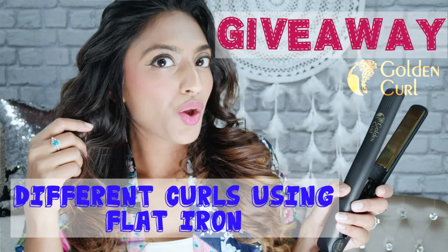Hey guys, welcome back to my channel. Today I am doing a product review of the Golden Curl hair straighteners and I'll also be showing you how to create different looks and different waves using a flat iron. And the best part of it all, I have a giveaway! Stay tuned for the end of this video for details on the giveaway.